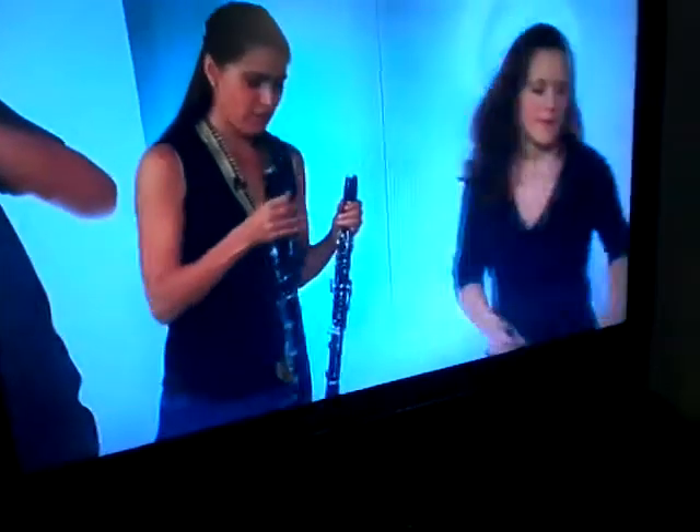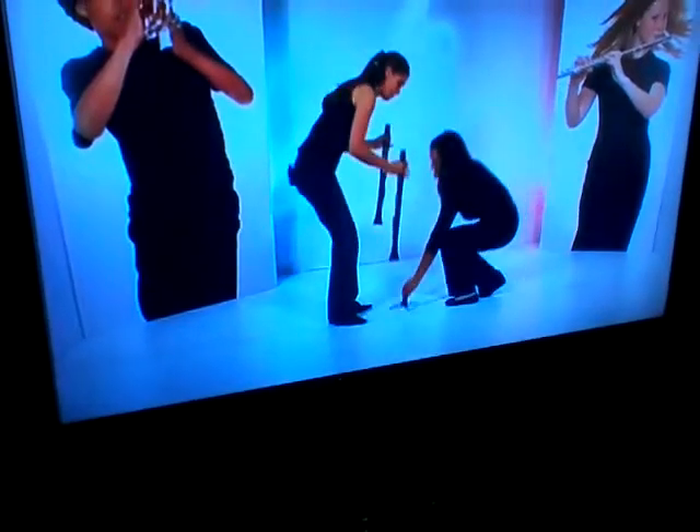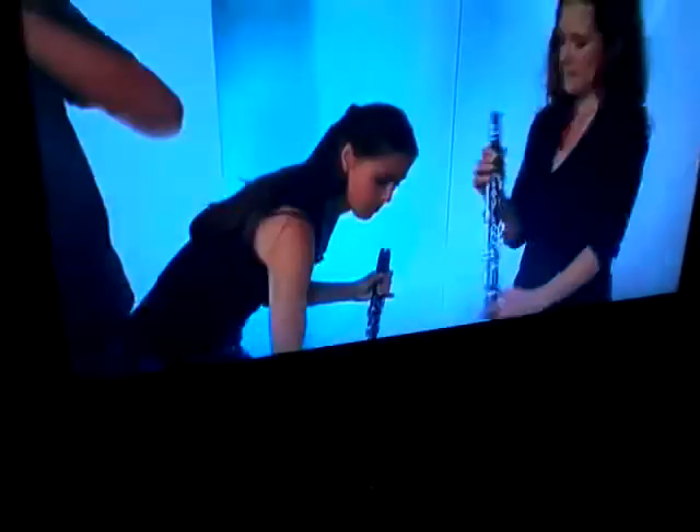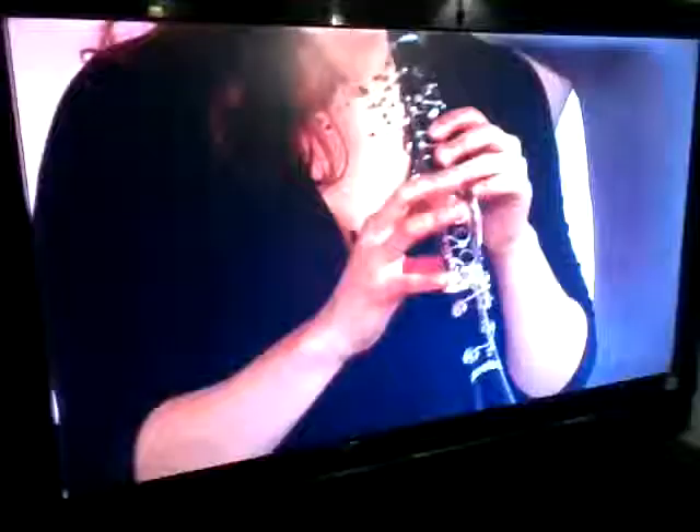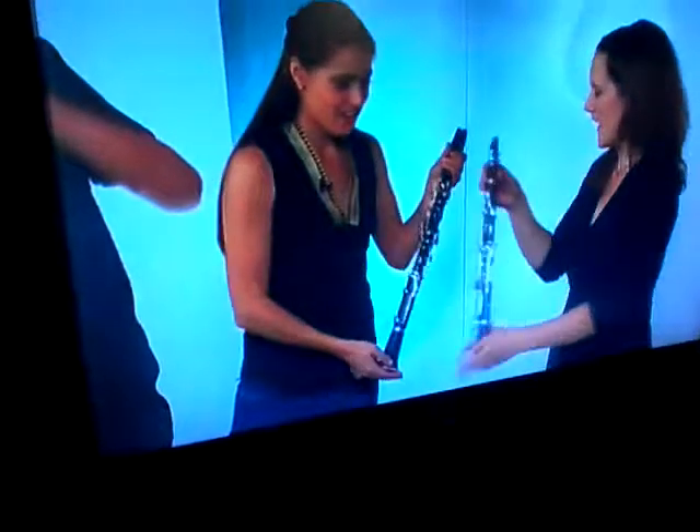And I will then bring on the next instrument which is the Eb clarinet. This is the Eb clarinet — it's the piccolo clarinet, so much shorter in movement and therefore much higher. I'll show you what that sounds like. It's actually a great sound, though it's quite quiet.